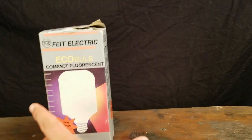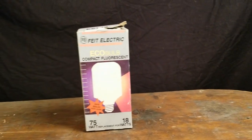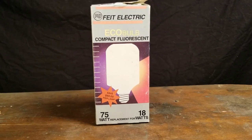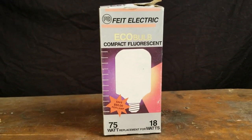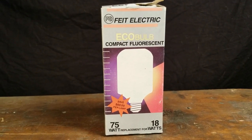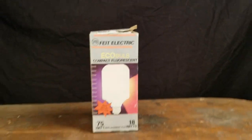Before we open the box here, let's talk about when this came out. I'm guessing late 80s, very early 90s. This was a point in time when people were starting to get tired of just copious energy bills from wonderful incandescence, and very short bulb life. And so a lot of people at this point had turned to fluorescent tubes.